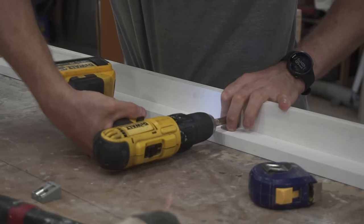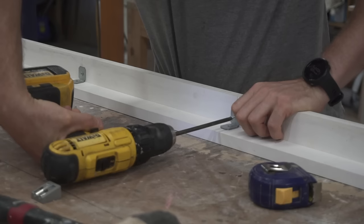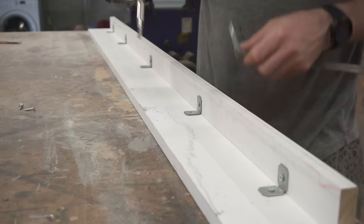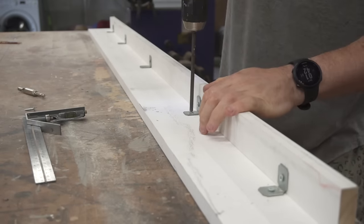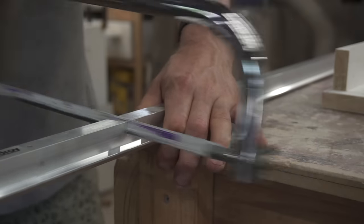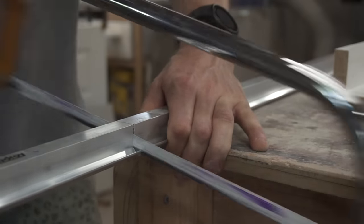You'll notice when I'm installing the pelmet to the top trim I'm only using these 90 degree brackets and I'm not screwing through the trim into the pelmet. The reason I did that is so if I ever need to change this pelmet at a later stage, or if I've made a mistake, I can simply pull it off and put a new one on.